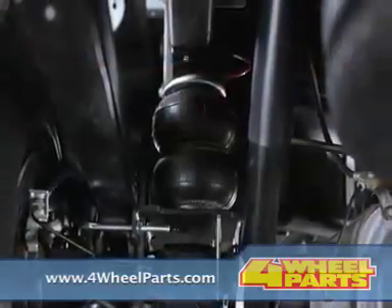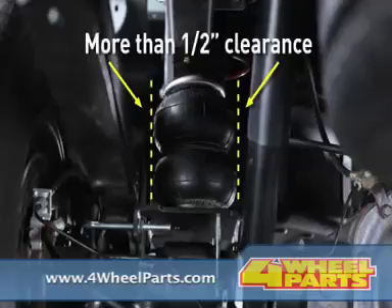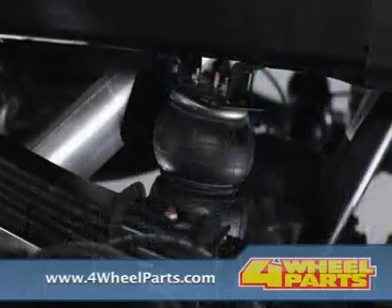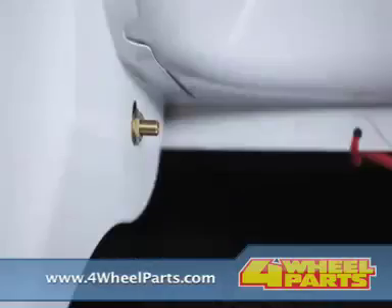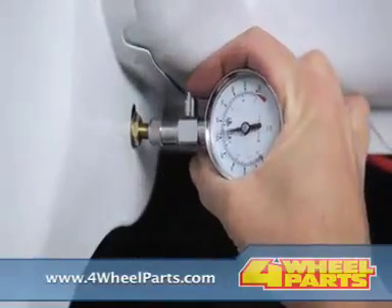Now it's time to inflate your air springs. We recommend that you inflate the air springs to at least 50 pounds per square inch. When inflating your air springs, add air pressure in small increments. The air spring inflates much faster than a tire since it requires much less air, so you'll want to check pressures frequently during inflation.